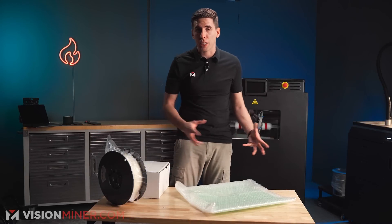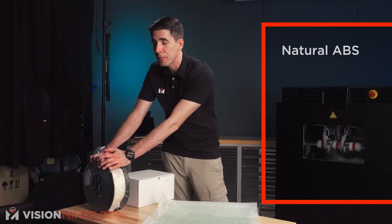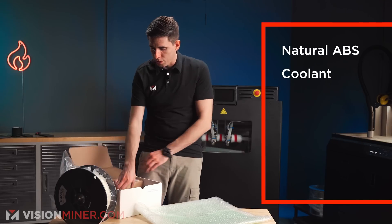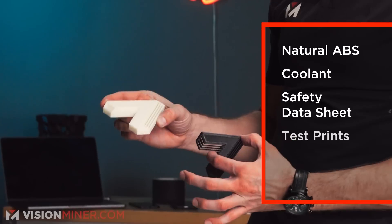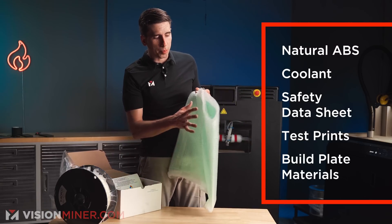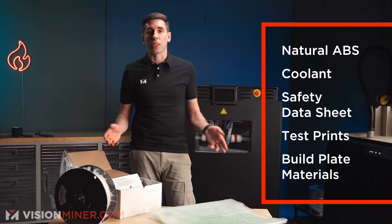The first things inside the box that you take out before you unbox the machine are a roll of natural ABS and a box of coolant — the first coolant you'll be putting in the machine — along with a safety data sheet for the coolant, some test prints from your machine, and a few extra sheets of build plate material, which is going to be polycarbonate or PEI or both.